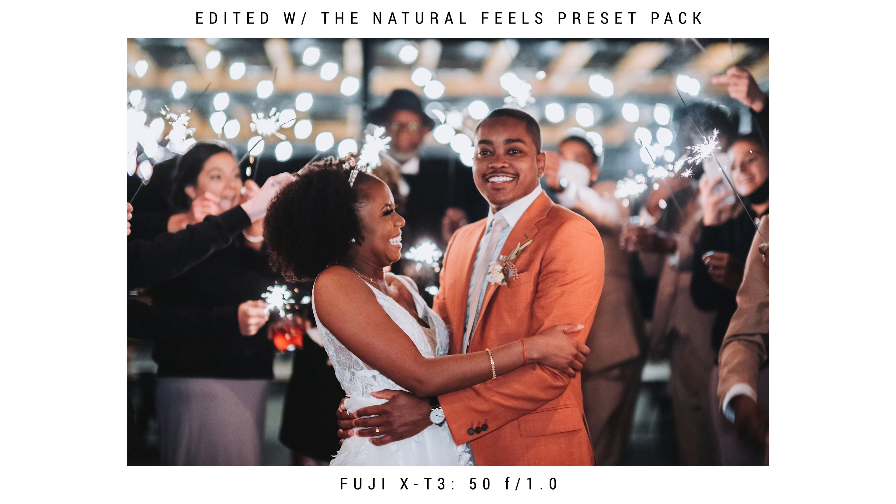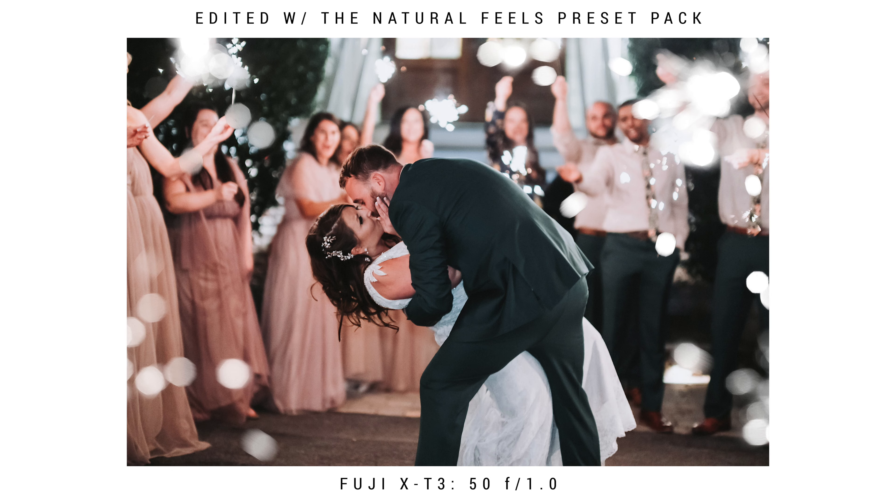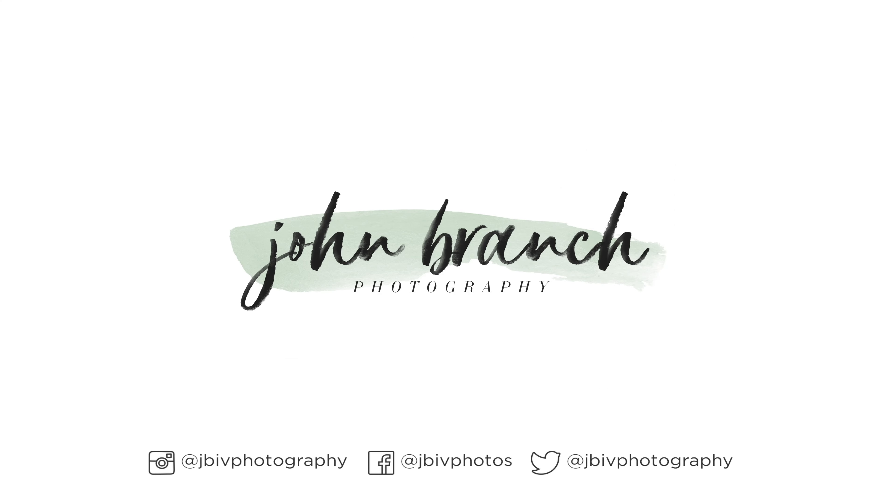Today I'm gonna show you how to get epic sparkler exit photos like these. This is John from John Branch Photography and I'm a wedding photographer and Fujifilm X photographer. Over my seven years of shooting weddings, I've found exactly the way I love to shoot my sparkler exits. Today let's talk about the gear, settings, directing the crowd, and post editing to get the sparkler exit look that I absolutely love.